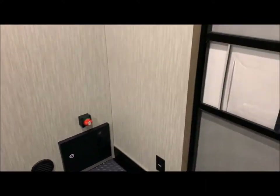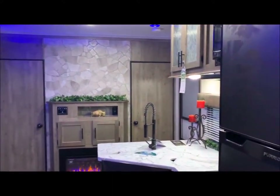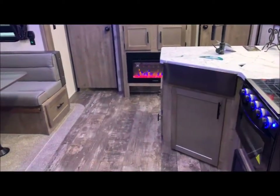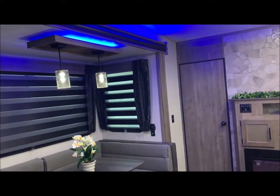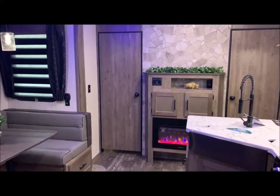That concludes the inside of the 25 Pack 12, and I'm going to do one more brief walk through with you. We are the Outpost RV. You can contact myself or Henry at 866-338-9845. My name is Phelan and thank you for watching.